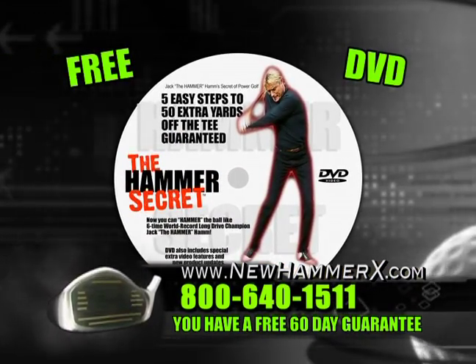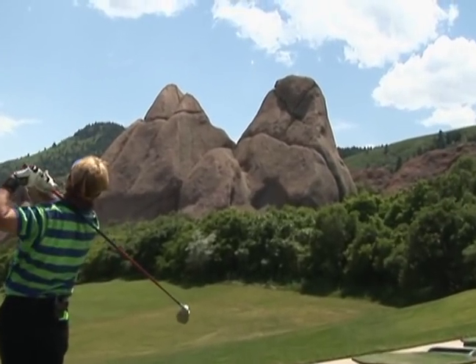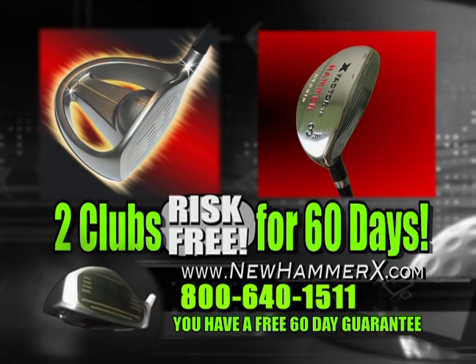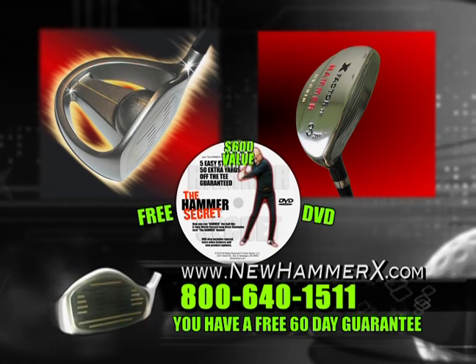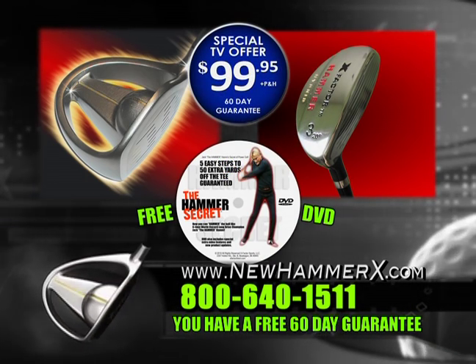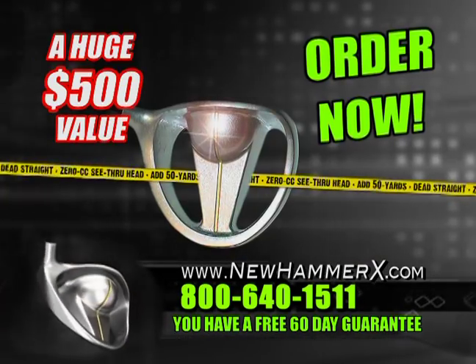You will also get the ultimate DVD golf lesson, Jack Hamm's Hammer Secrets. In just minutes, you get the secrets to hitting monster 300-yard drives. That's two clubs — the first 0cc driver, the Hammer X, and the number three Hammer Hybrid — plus the world champion's secret DVD. A huge $600 value, all for only $99.95. No other driver comes close to the Hammer X. So don't wait — order now.